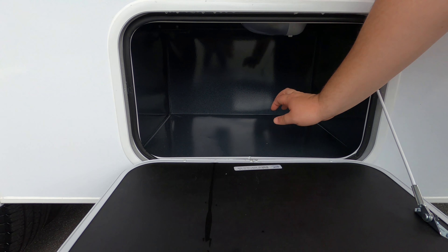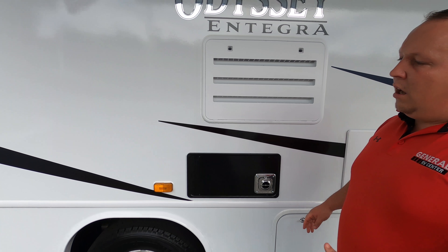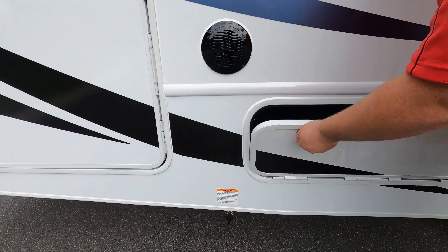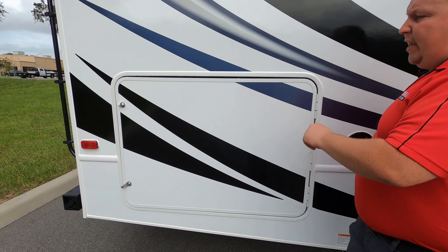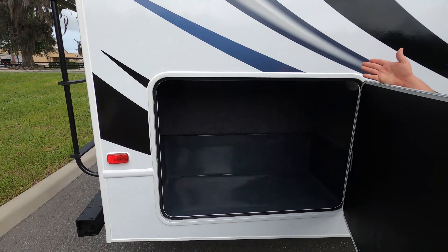Right there we got more storage, and it is metal on the inside. Coming down the side, we do have a propane quick connect right there in case you want to have a grill. More storage right here and a little bit more storage right here. These Class C's, you don't get a ton of exterior storage, but they made pretty good use of it.